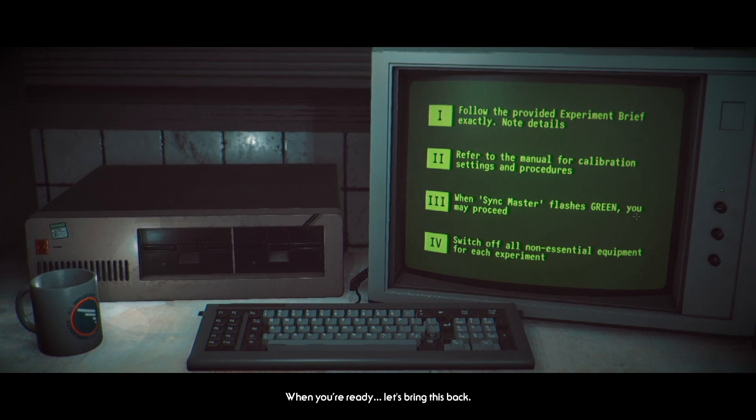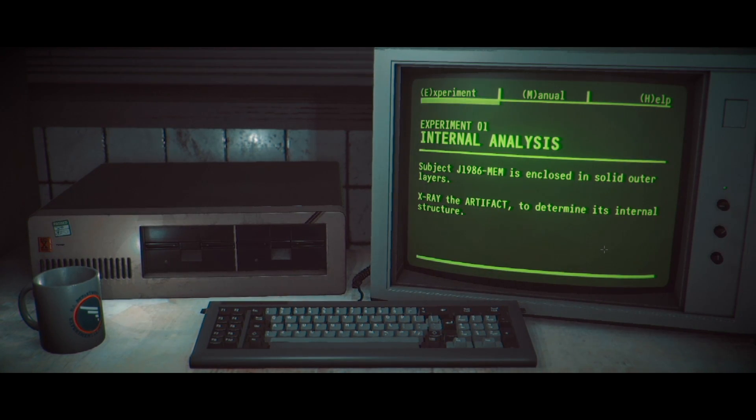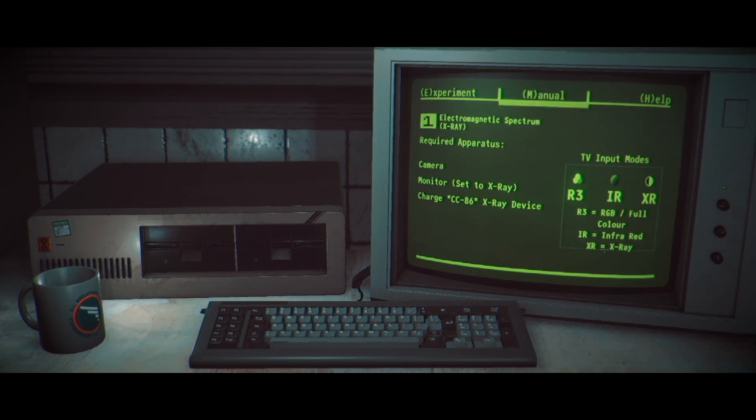Okay: read the manual, do the thing, turn off the stuff. Subject J-1986 is enclosed in our solid outer layers — x-ray the artifact to determine the internal structure. Okay, let me check the manual. X-ray... speculum, requires apparatus, camera, something, TV input. Oh my god, this looks way more complicated than the previous one.